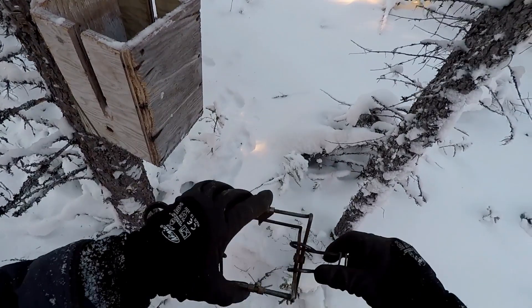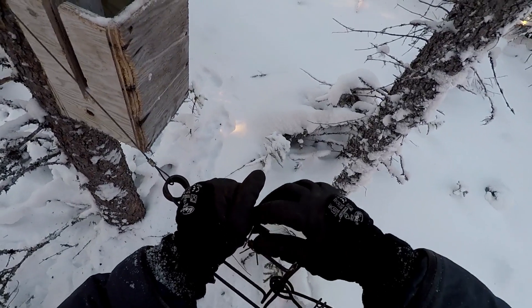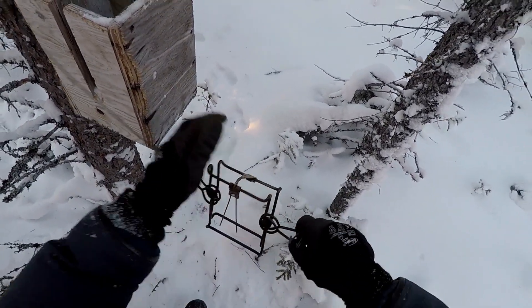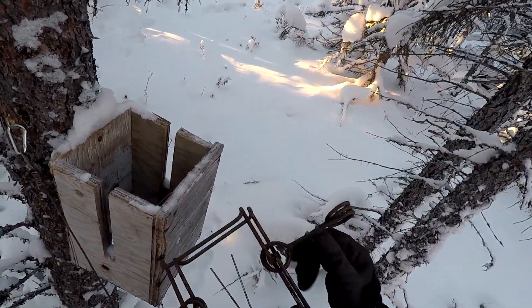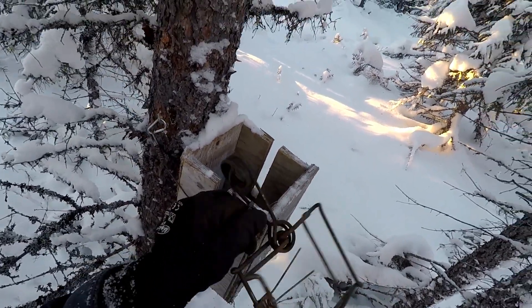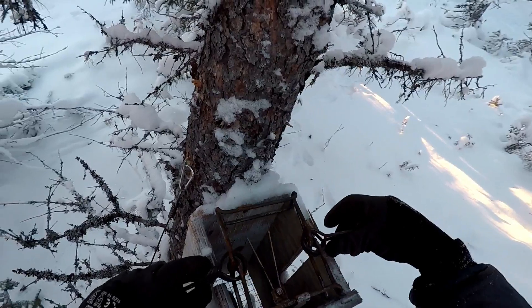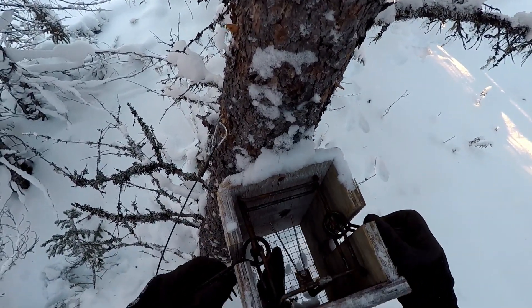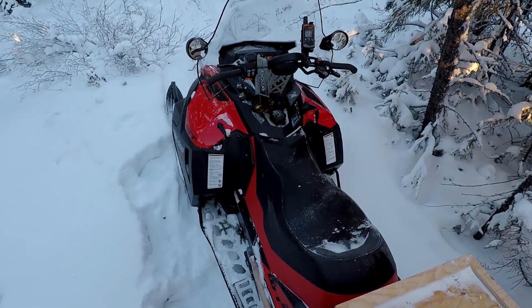I've actually never caught a marten here. It's the first time I ever caught a marten in this one little area. I don't use safety clips — I don't know too many trappers that do. Those should be used for beginners though, that's for sure. Okay, let's get out of here.